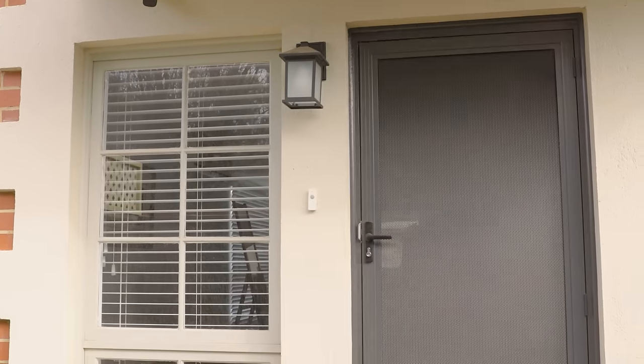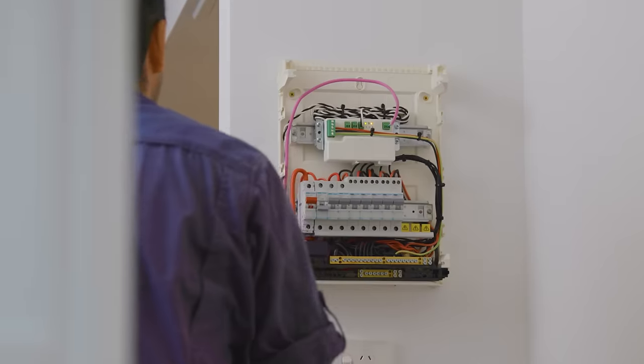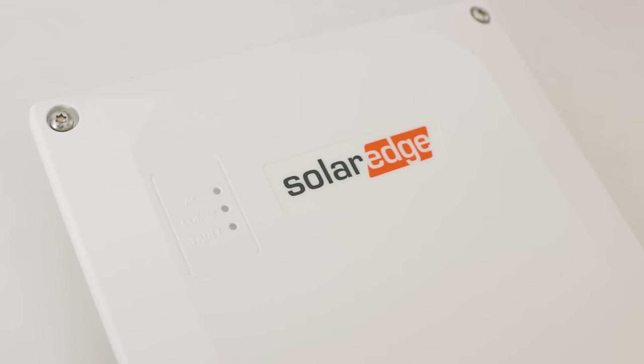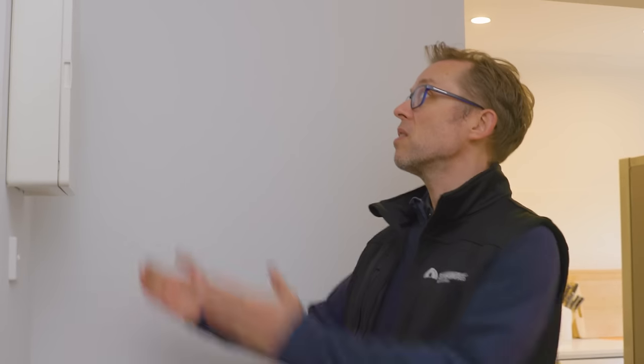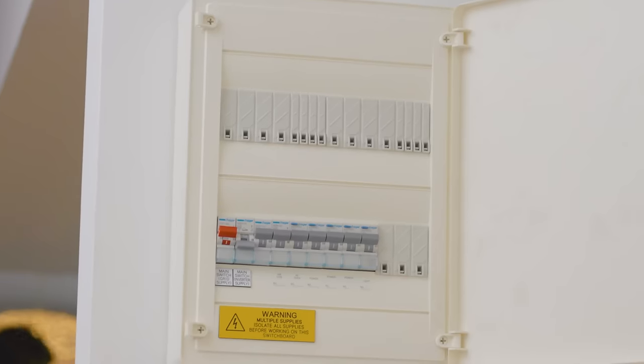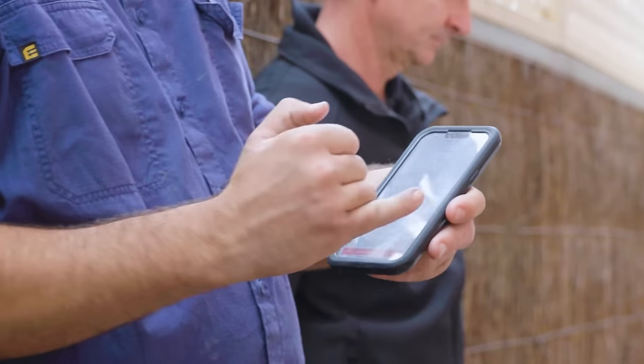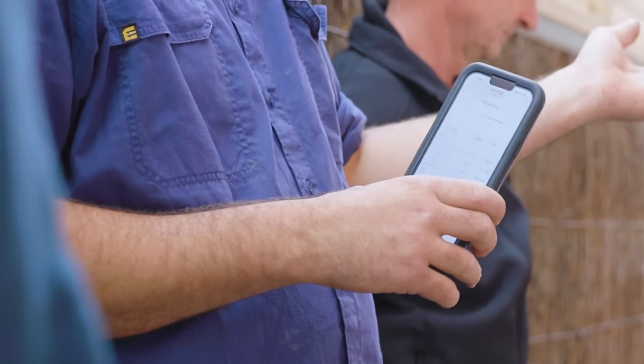When you get a battery installed, the installer has to do work in your switchboard — putting in breakers and rejigging the mains. Because the homeowner has specified he wants backup, we need to install the SolarEdge backup interface, a white box mounted above the switchboard. When the grid goes down, the house will run on the battery backing up the whole house, and the homeowner will be notified via the app to be mindful of staying under five kilowatts of power draw.